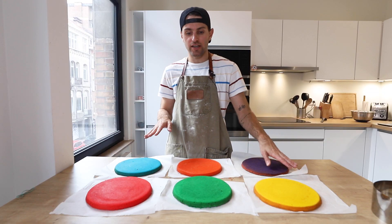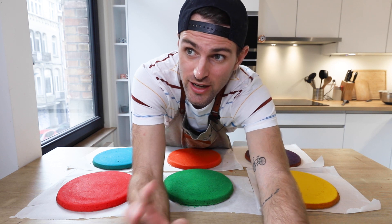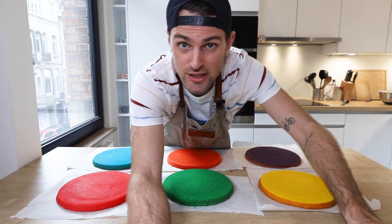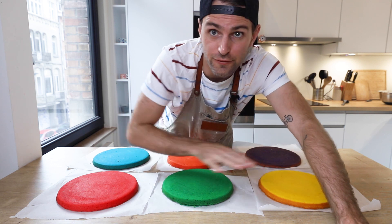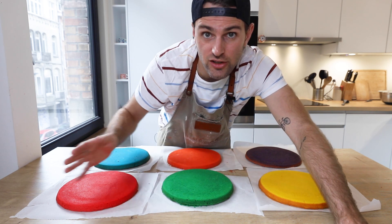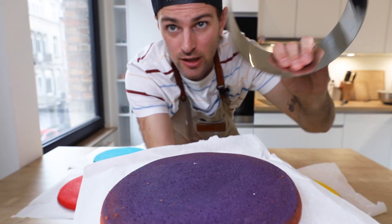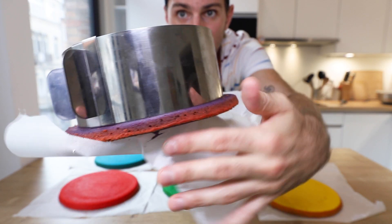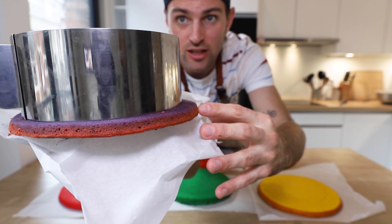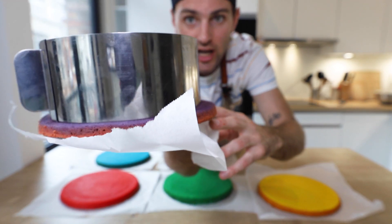I've got my six layers of cake here — boom! So what I'm gonna do next is actually go my separate way from Gemma. She does this additional step where she cuts through the top of the cake so that they're all flat. I'm not gonna do that — I don't trust myself. And they're all flat anyway. Take a cake ring, put it on the cake, and punch out the center to remove the ugly edges that don't really make the cut.